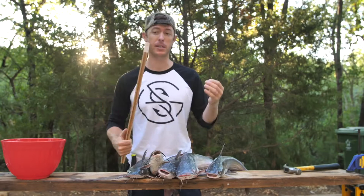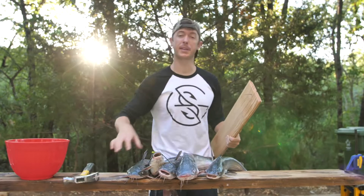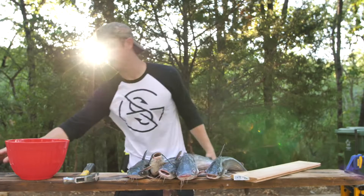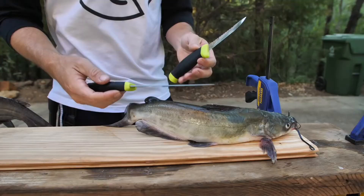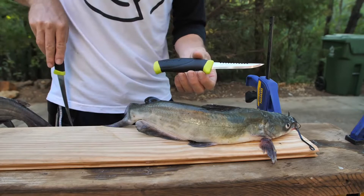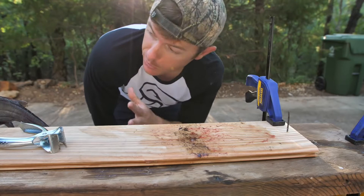I'm gonna show you how to clean a catfish before we get into the cooking portion. First thing I'm gonna do is put a nail into this board right here. The reason for that is I'm gonna put the catfish on the board with the nail, and that way I can take a pair of skinners and just rip their skin off. This is a cleaning set made by Mora — I really like their knives.